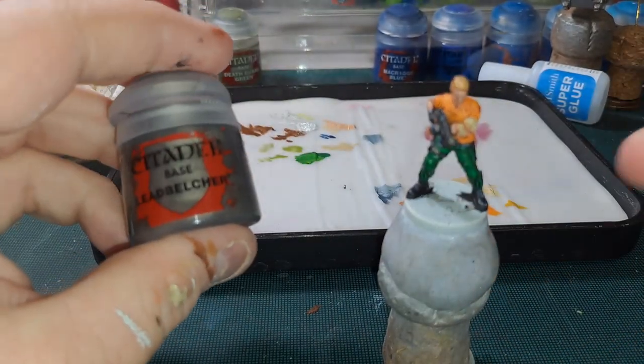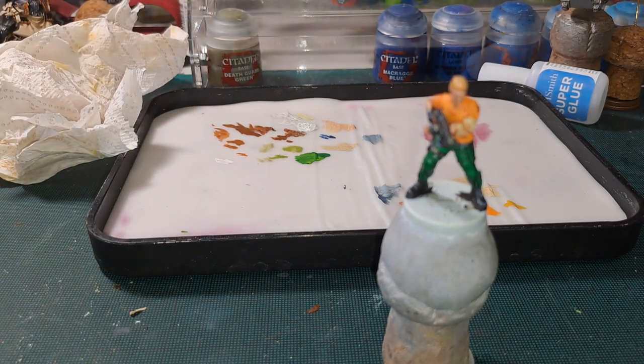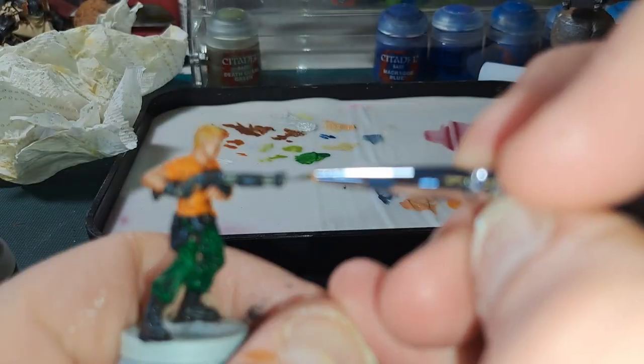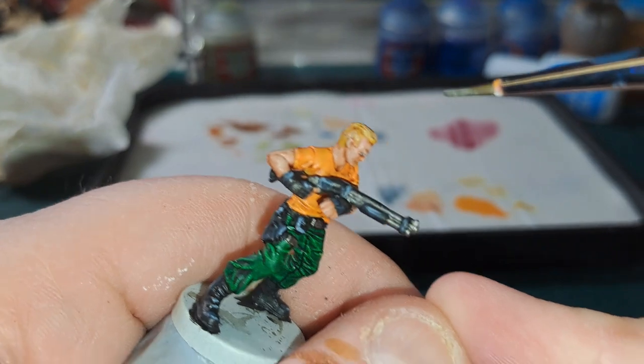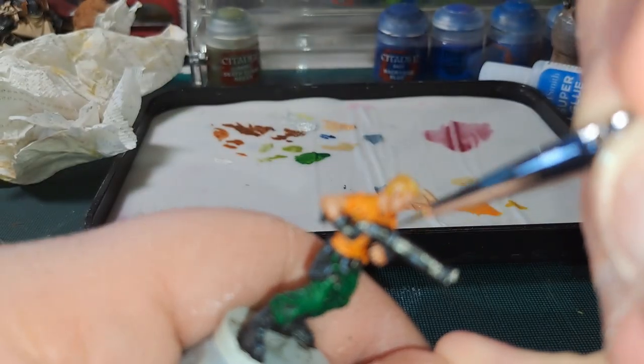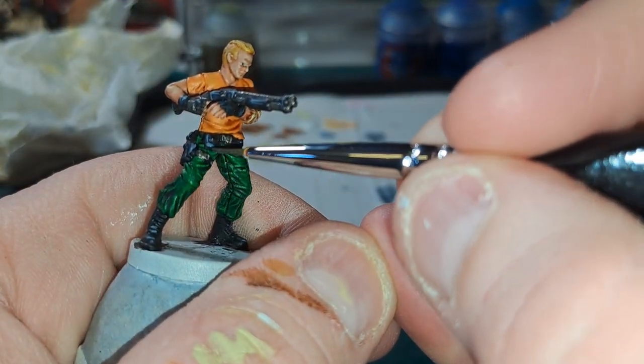For the final highlight — the metallics — I am going to go in with Leadbelcher. You don't need too much here, just enough to bring back a little bit of the shine for these metallics. Have a look at the belts and the buckles.